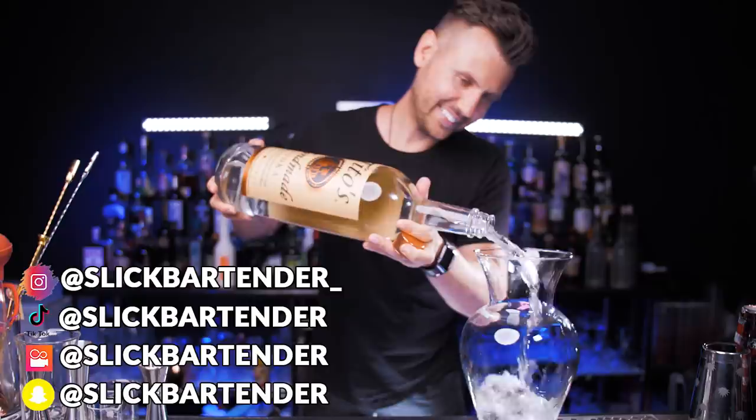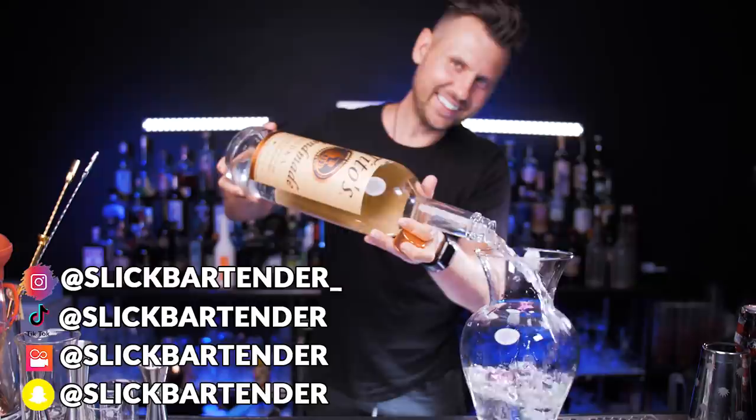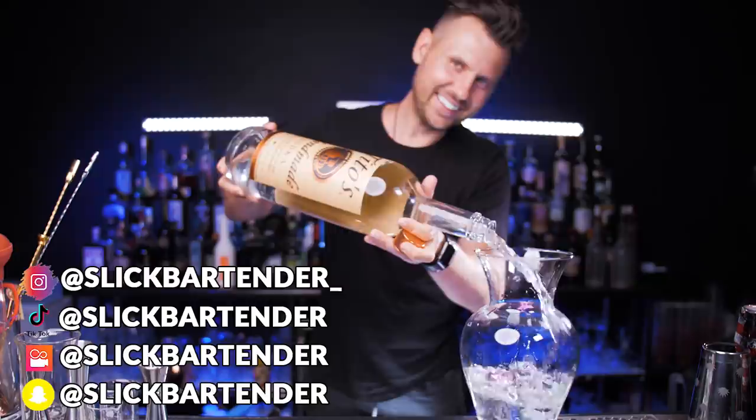To properly celebrate 200,000 subscribers on this channel, I made probably the largest vodka Collins ever. I wanted to include it in this video but decided to ask you first — let me know in the comments if you'd like to see it for entertainment purposes. Please share this tutorial with someone who likes to make and drink cocktails, and I'll see you in the next video!